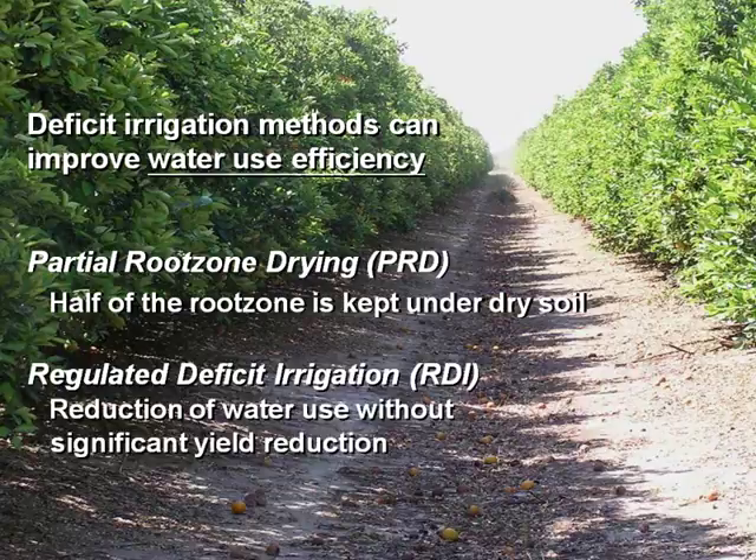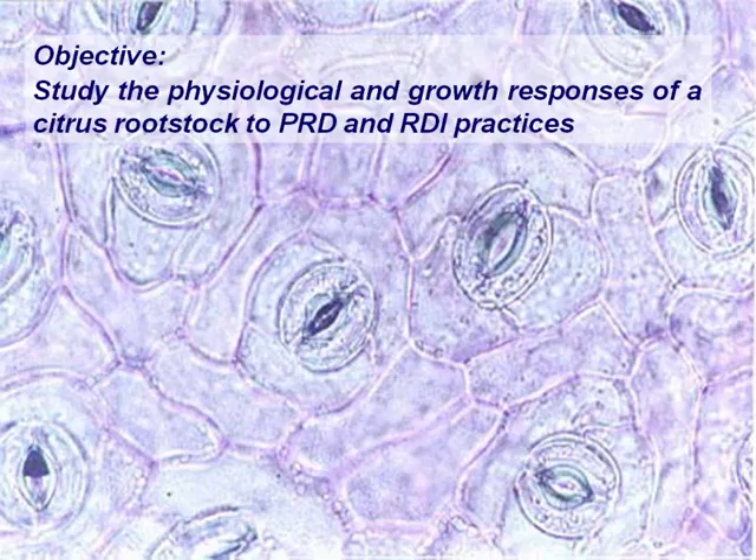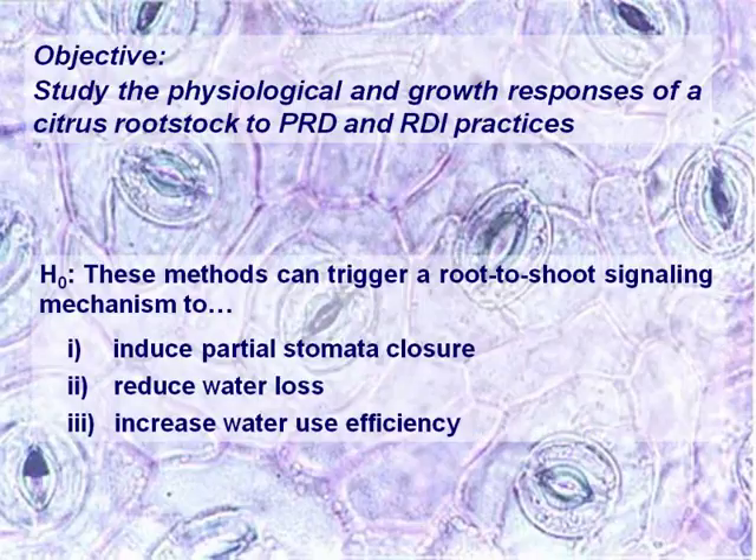These two works I'm going to present now are done in greenhouses — they are preliminary works — and later I can tell you something about what happened in the field. The objective was studying the physiological and growth responses of one rootstock to these practices. This was based on what we know from previous works in grapevines and other crops, that these techniques can trigger some signals from the root to the shoots that will induce stomatal closure, reduce water loss, and increase water use efficiency.